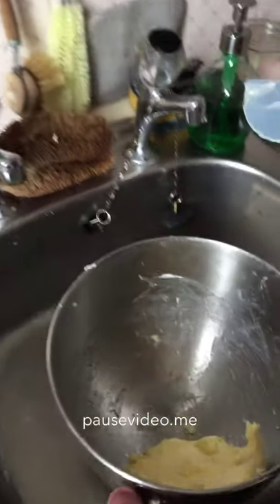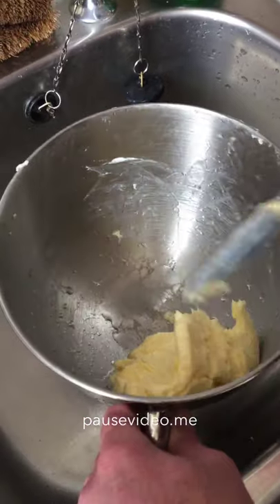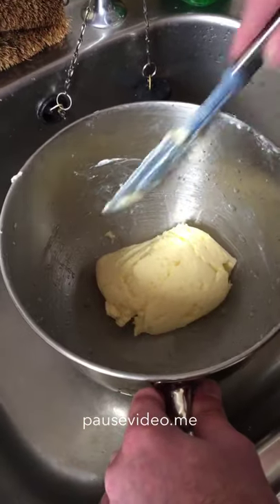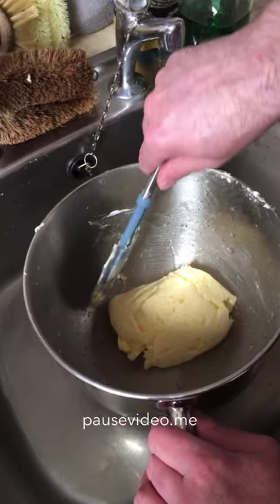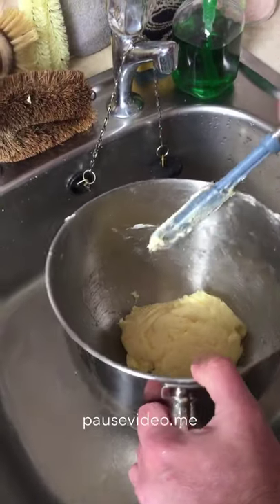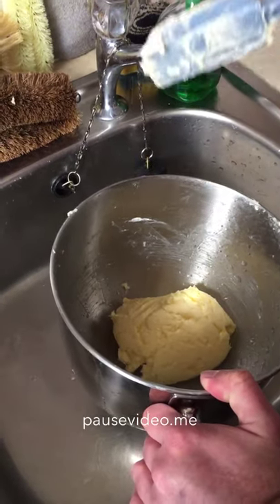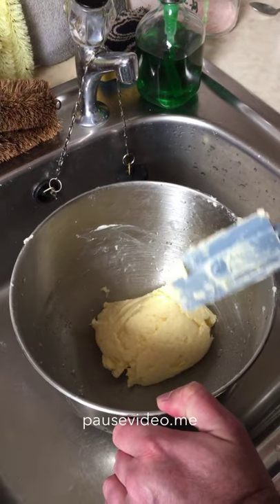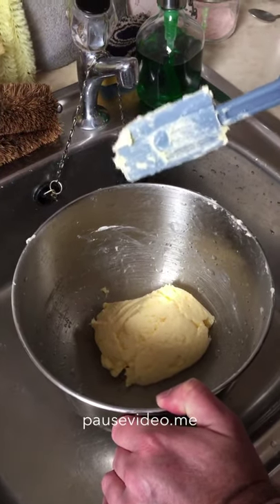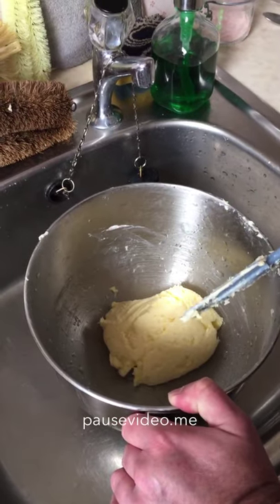There we are with some washed butter - that took about five bowls of water to get to this stage. As I said, it will last about two to two and a half weeks in your fridge if it lasts that long and you haven't just eaten it. The problem now is you've got beautifully washed butter which is soaking wet.